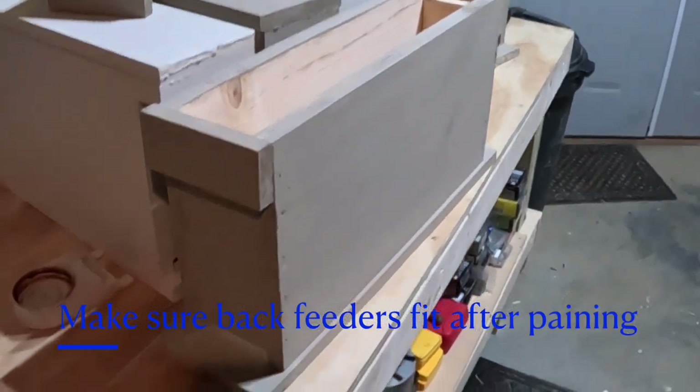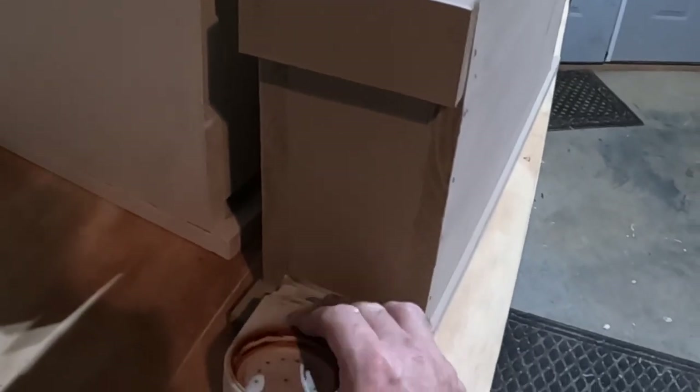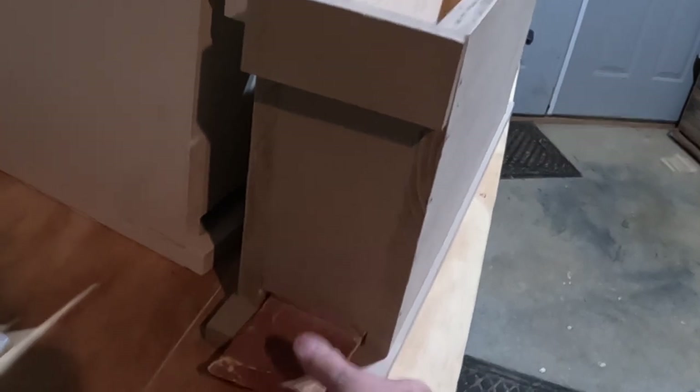Okay, well I got all the boxes dried overnight. One thing — just to make sure — go by and check that your feeder fits in each one of them really nicely, since you painted it with a coat of stain or paint. What's likely to happen sometimes is because the tolerance isn't too great, it might be a little bit tight. So just cut yourself a piece of sandpaper and work it back and forth, and it'll free up any space you need for the feeder to fit in there nice and snug.